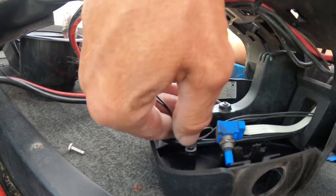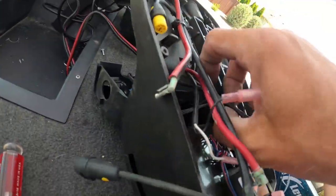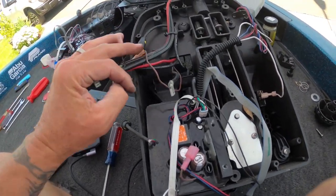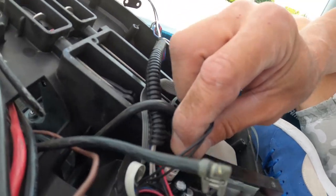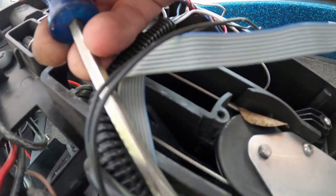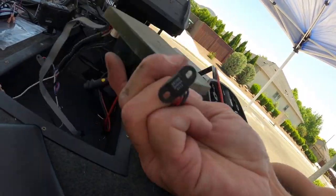Once that screw's undone, I can feed my momentary switch sensor through and pull it up through the pedal, along with my potentiometer. This should be our last little harness to undo, and we can get this board out. On the back side there is a little clip, and I'm just going to use the assistance of my screwdriver to get that little clip undone. That's free, and my old board is out.